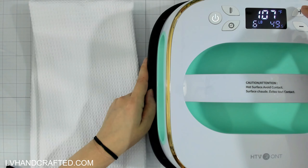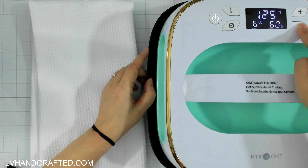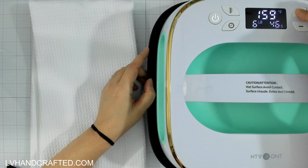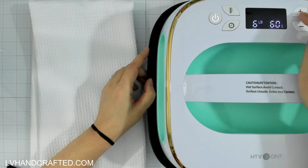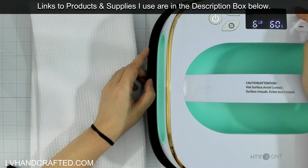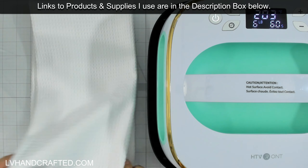I discovered that you can't long press to speed through settings — you have to press each button individually. But a long press does jump the timer by increments of five, and the temperature jumps by 10 on a long press versus 5 on a single press. I need 60 seconds and 380 degrees, so I'll let this heat up and meanwhile prep the kitchen towel.